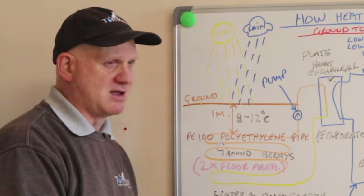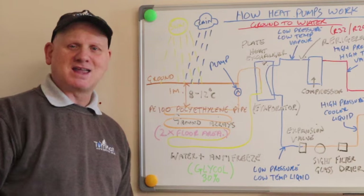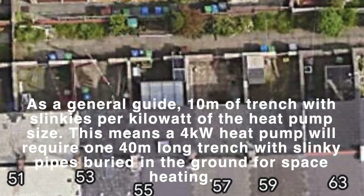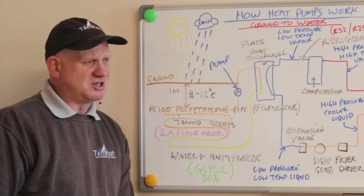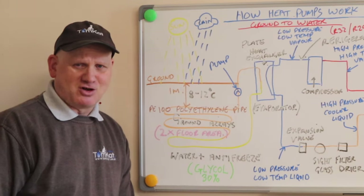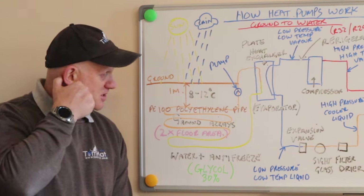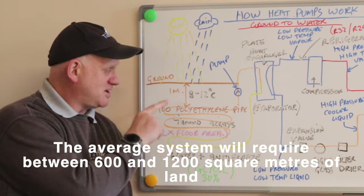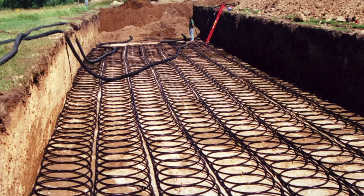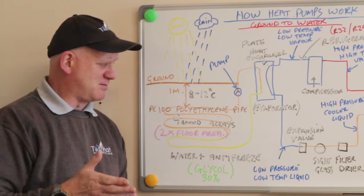A massive downfall for this heating system is the size of the back garden you're going to need. If you've got a terraced house in the middle of a town, you're not going to have enough room to put one of these in, and you won't be able to do a borehole either. The area you need for the pipe arrays is about two to two and a half times bigger than the footprint of your house — so it's a massive area to bear in mind.